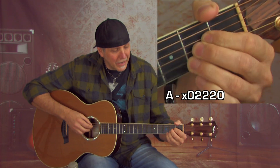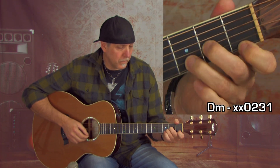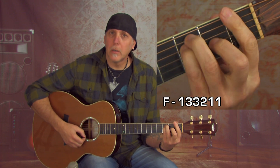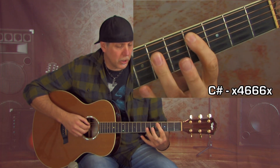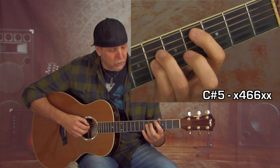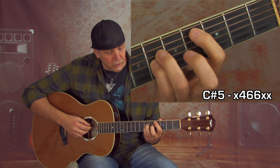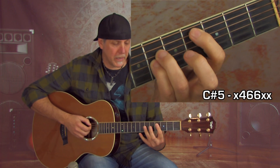Let's go over the chords you're going to need to play this song — it's only five chords. You're going to need A major, D minor, F major, C major, and C sharp major, which we'll play as a bar chord off the C sharp note on the 4th fret A string root. You could also play the power chord if that's easier — just the A and D string, or add your pinky for three notes. Either way, you're good.